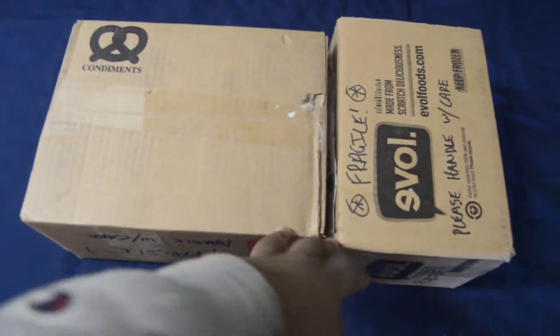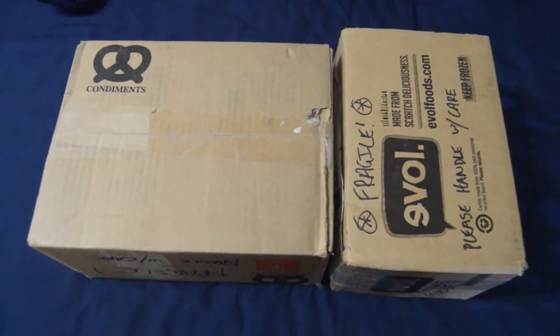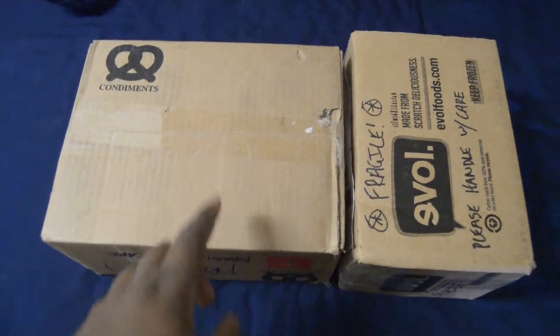The boxes are upside down for privacy reasons, but I will open them right side up.